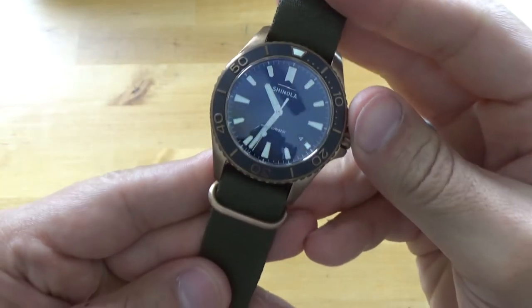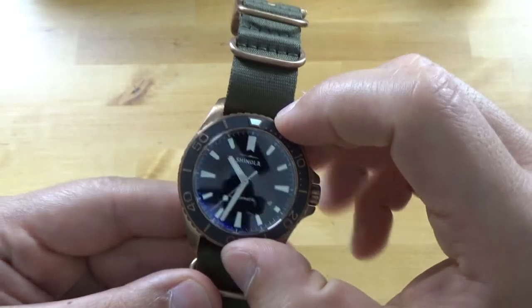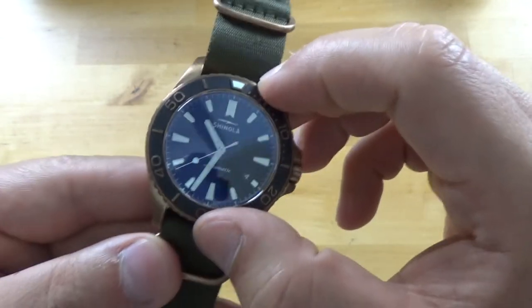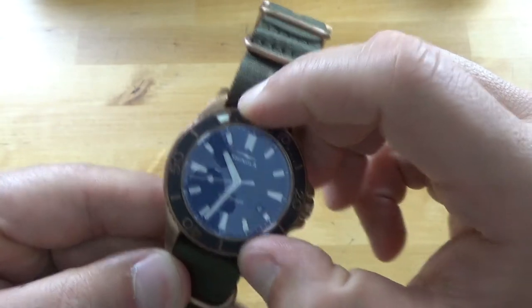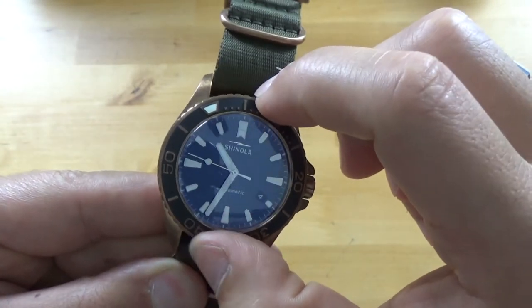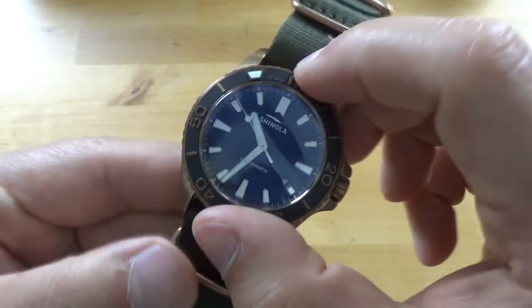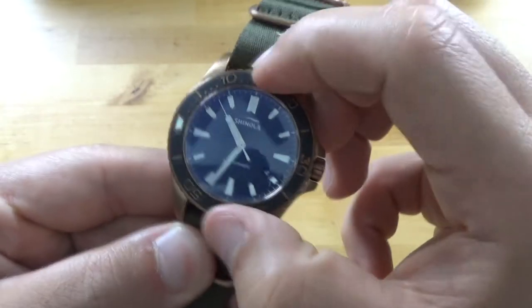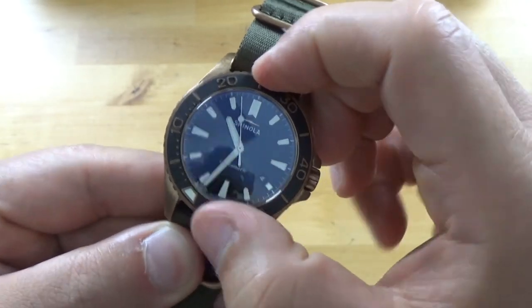So this is actually a pretty hefty watch — it has a lot of weight to it. It has a 120-click bezel. The bezel actually feels pretty good: no back play, maybe very little if any at all. It ratchets very well and there's no play up and down at all.